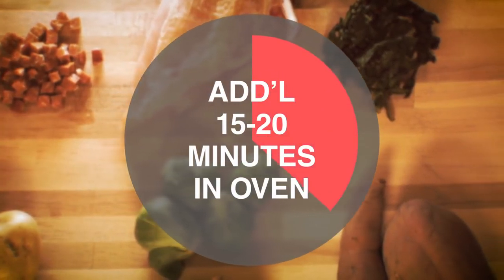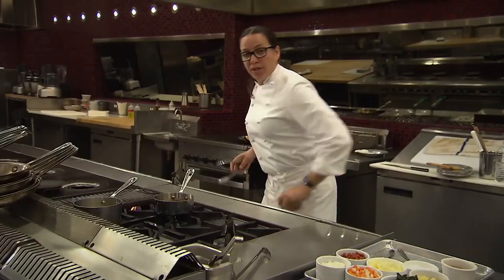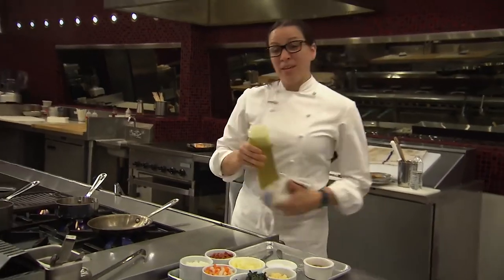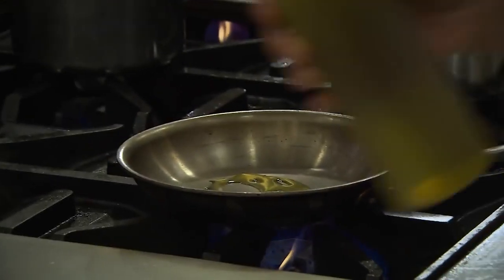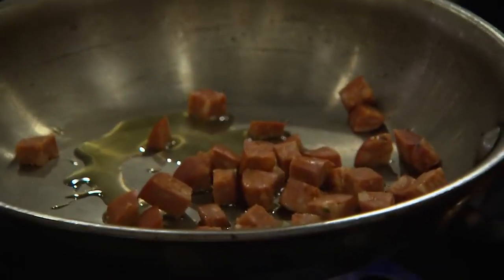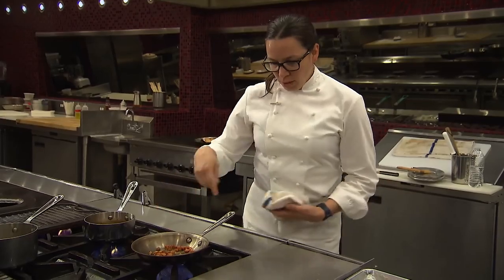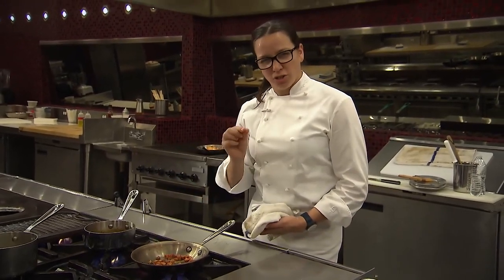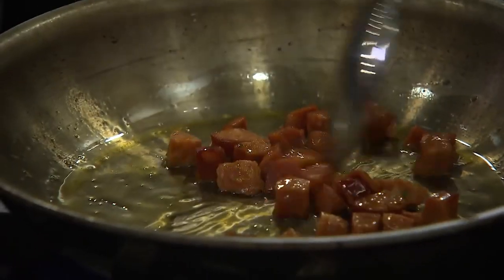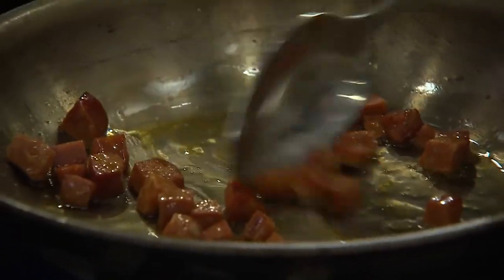As the chicken breast cooks, we'll continue with the garnish, starting with the sweet potato and russet potato hash. In the pan, I'm going to get a little bit of olive oil and the andouille sausage. As this cooks, you'll see the oil start to change and turn a little bit orange from that nice andouille.